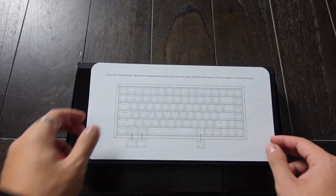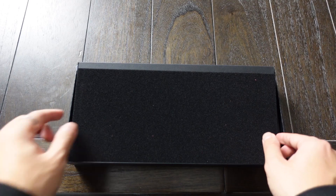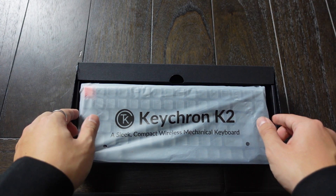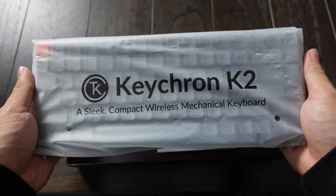I like that tight fit of the box when you're opening it — it just feels really nice. Upon opening it, there's an instruction guide with some keys that you might want to replace depending on whether you're using Windows or Mac, a little foam protective cushion. And here it is, the actual keyboard, the Keychron K2 in a little plastic bag. Let's take it out.